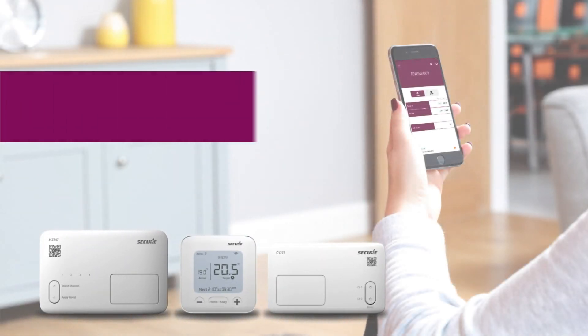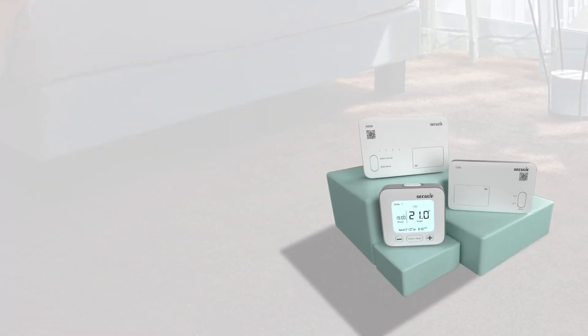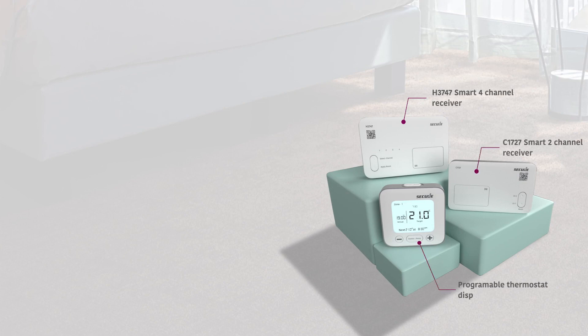Welcome to the setup and commissioning video for the new smart programmer range from Secure. Today we will be covering two models: the C1727 and the H3747. These are Secure's new range of app-enabled timers which have the latest boiler plus features as well as service interval.